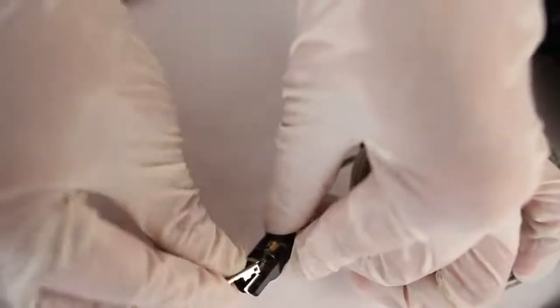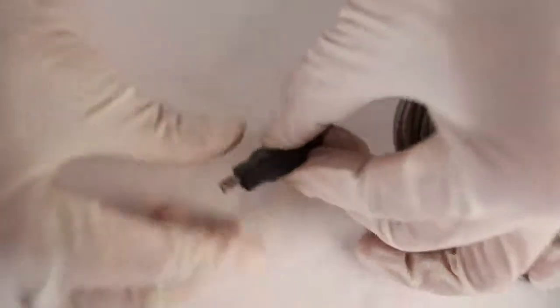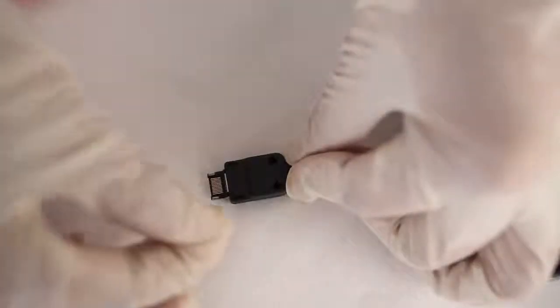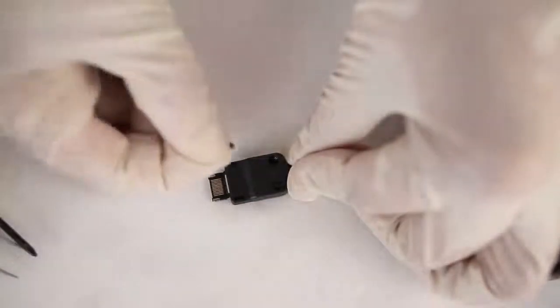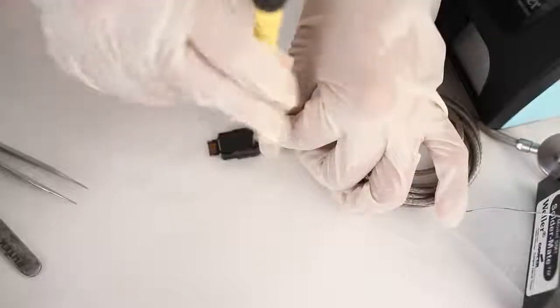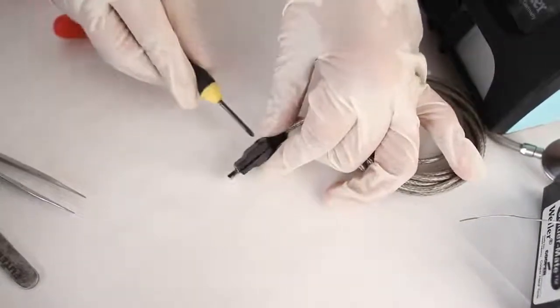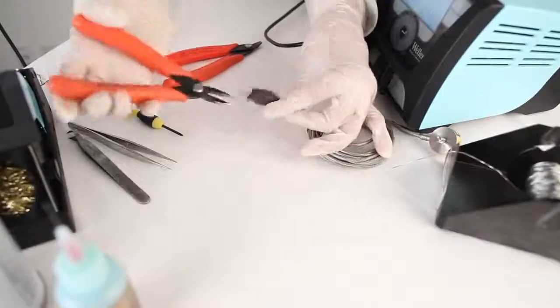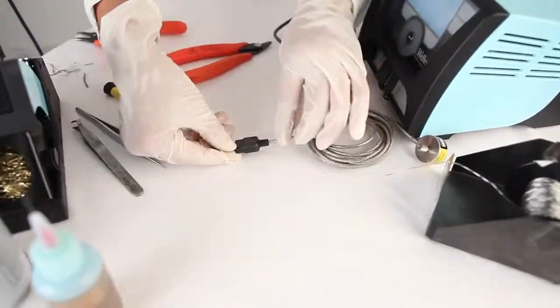I'm going to take my male hirose connector and fit it with the large metal connector. Last, I'm going to put the back cover on and secure it with the provided screws. I'm going to push on a little bit, make sure it's snapped together, and we are ready to go.